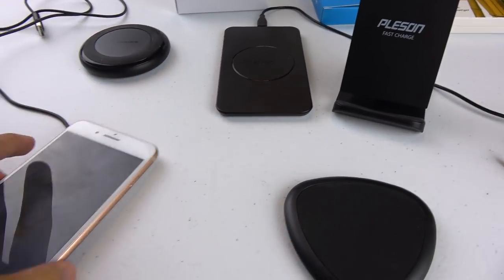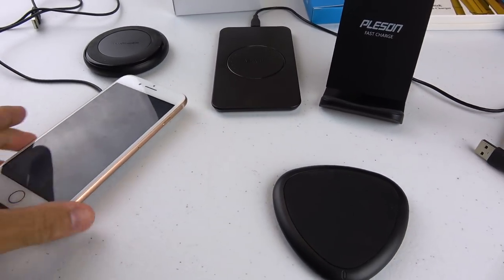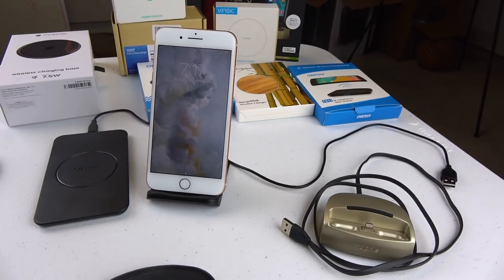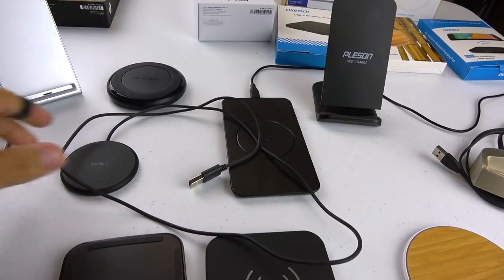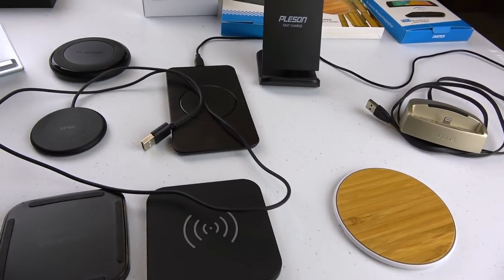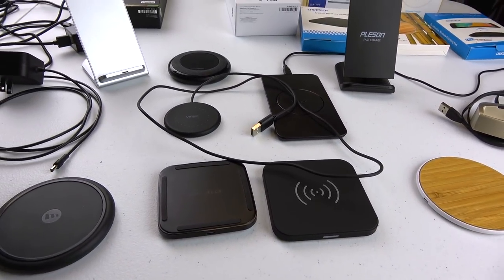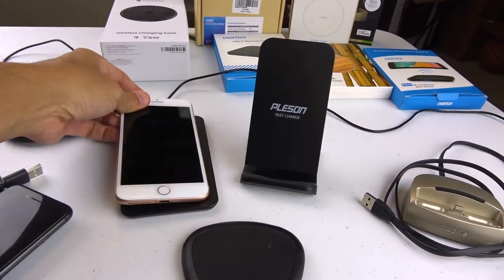If you have the bigger iPhone, you're probably not going to want to use that small tiny disc charger. For bigger phones, the best thing is to get one of the dock chargers or one of the bigger flat chargers. My favorite overall is the Vincik, which you can get for about 12 bucks. I'll put a link in the description below for all these chargers along with my favorite recommendation, and I'm going to keep that list updated with the best wireless chargers available.